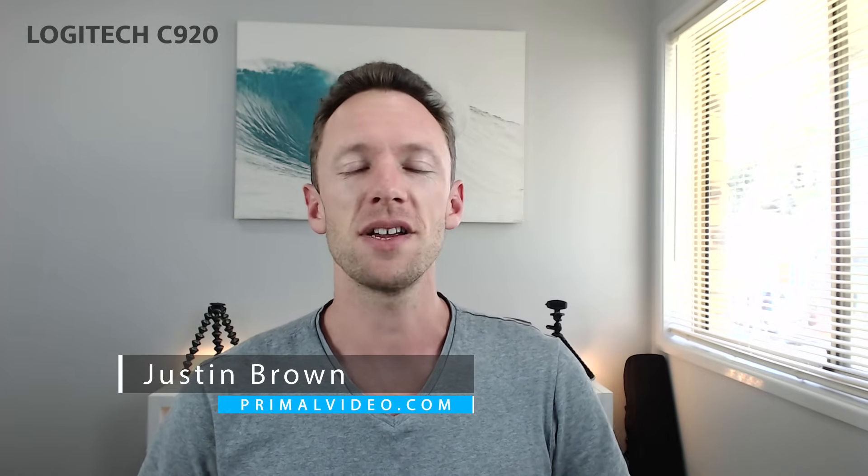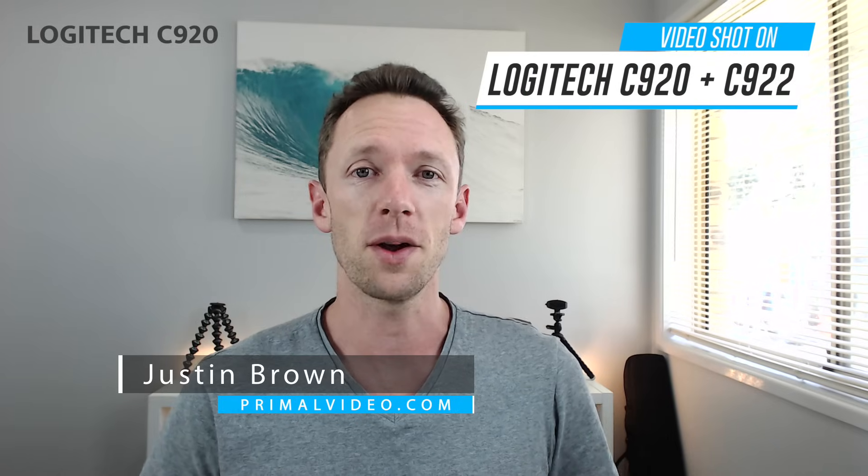Hey, it's Justin Brown here from Primal Video. The Logitech C920 has been the top, the most popular webcam around for the last few years. The quality of the video image that this thing throws out is just insane — so much so that a lot of video creators have been using this webcam to create video content over using an actual camera.